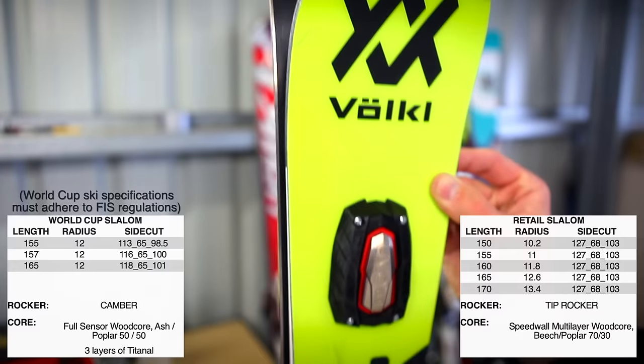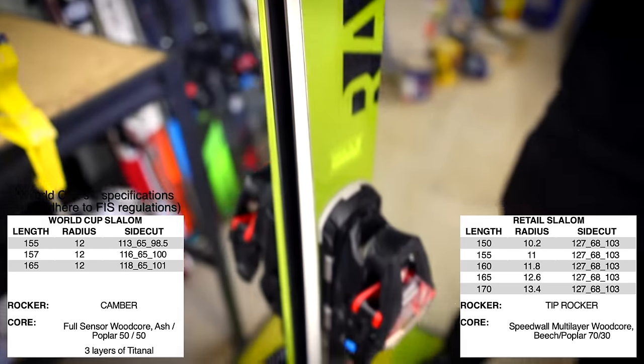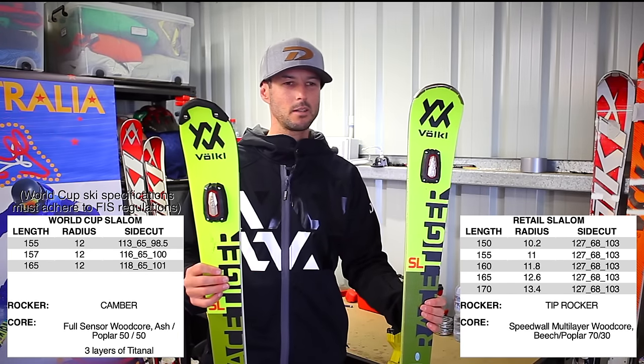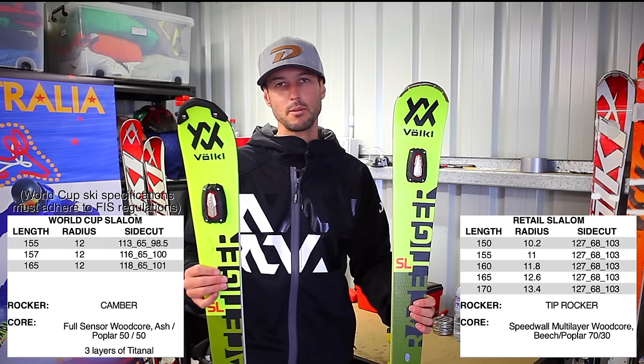Looking at the shape of the ski, typically retail skis are slightly wider than the World Cup counterpart. That allows more versatility to ski off-piste or in softer snow, and a little bit more flexibility if the movements aren't as precise as they need to be on the World Cup ski.